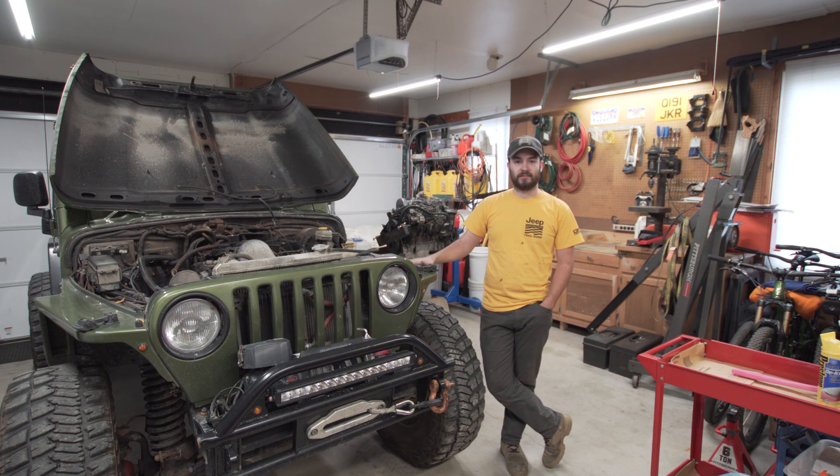Hi, my name's David. This is Oliver, my 2000 Jeep Wrangler. Last year I OM617 turbo diesel swapped him. He's been running like a champ ever since.